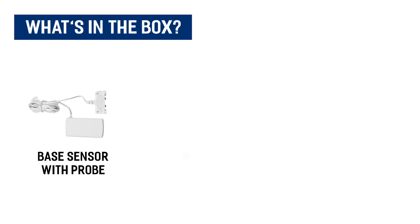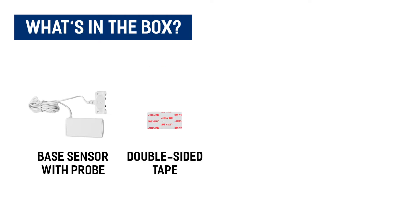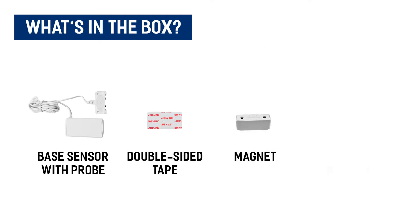Included in the package is your base sensor with water leak probe, double-sided tape, your magnet for activation, and mounting screws.